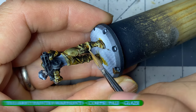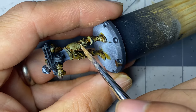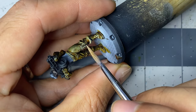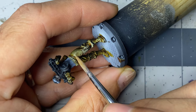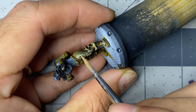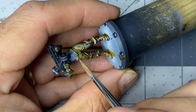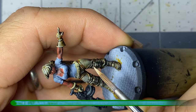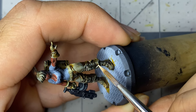With the hair finished, I move back to the clothing. I highlight all of the pants, boots, and gloves with a glaze of Corpse Pale, done mostly in stippling and hatching motions. Originally I intended to use Banshee Brown for this first glaze but Corpse Pale seemed a better start. The final edge highlight for the clothing is also done with Corpse Pale, but with only enough water added to keep the paint flowing, applied sparingly and in as thin lines as I can manage.